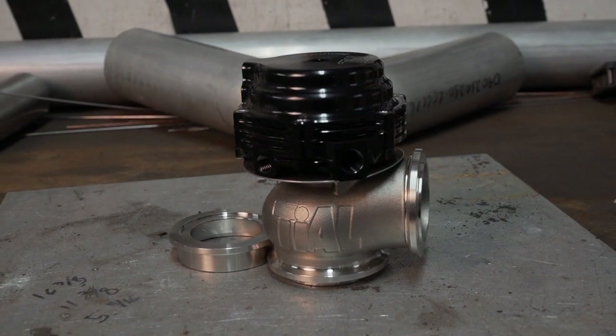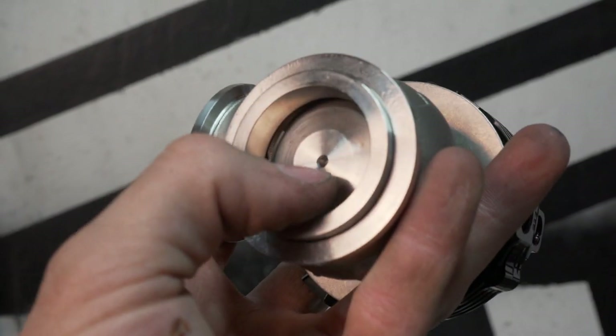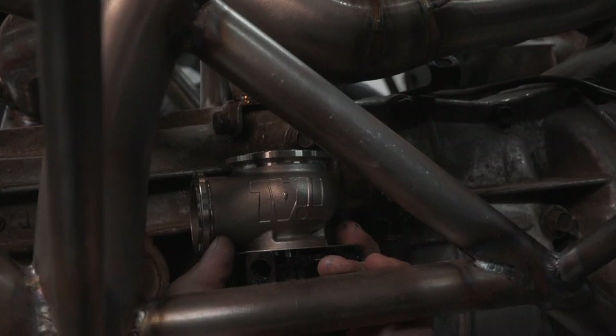The last pieces to build are the flange and screamer pipe for my Tial wastegate. Wastegates control the exhaust flow to the turbo and in effect boost, so it's extremely important for them to have good exhaust flow, or else you may get boost creep.